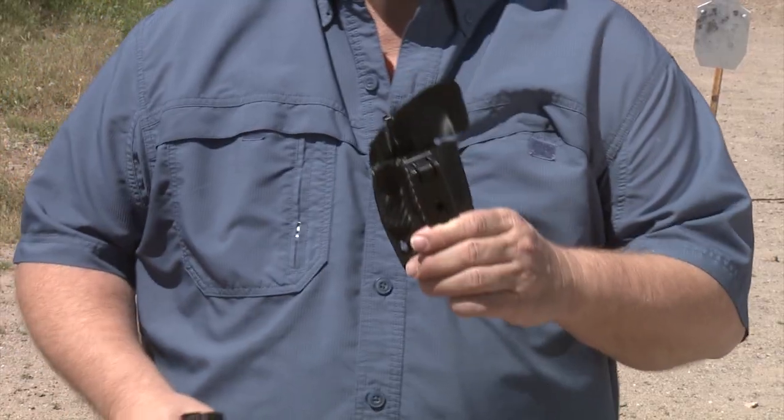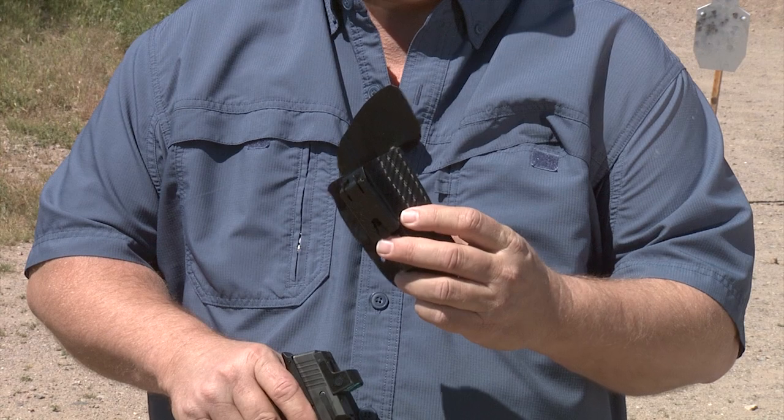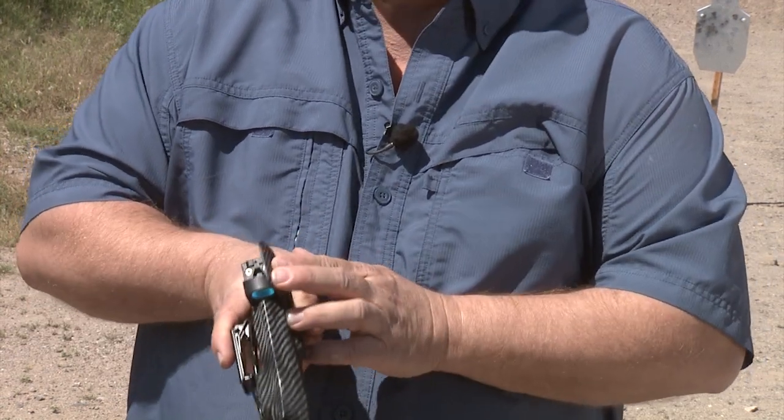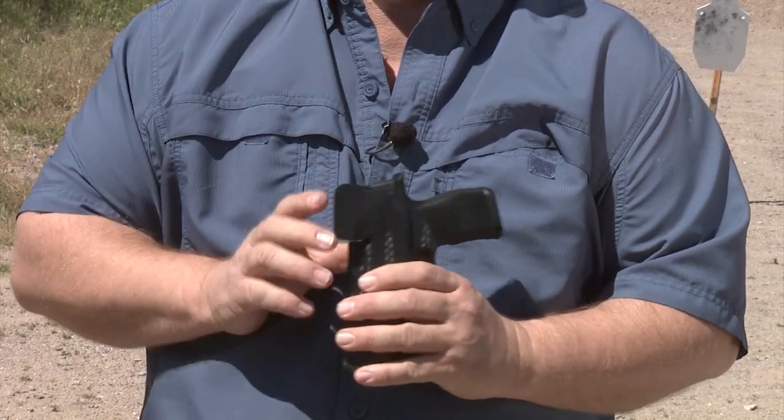I would like to show you how that works and provides protection from your body against the optic and from the optic to your body. What I call it is the 'funk wing.' If you'll notice, it's the portion right here that comes up and protects the optic from the body and the body from the corners of the optic.